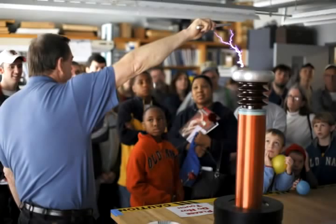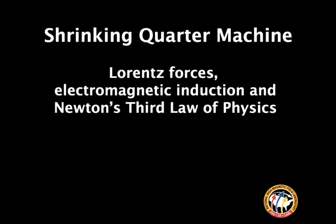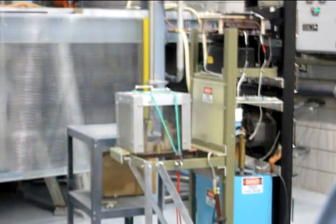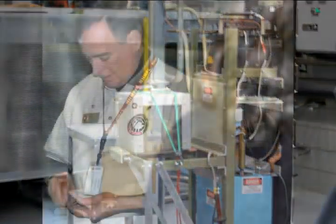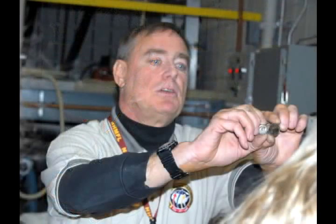Six thousand volts, coming up on seven. Get ready — if you blink you'll miss it. Don't be scared — look at it. Bang!